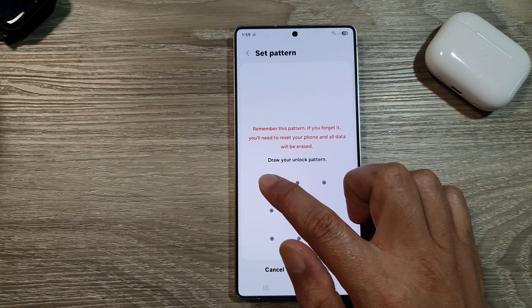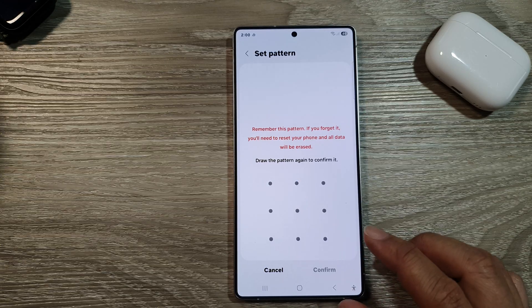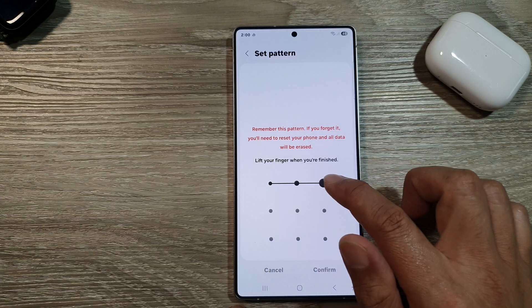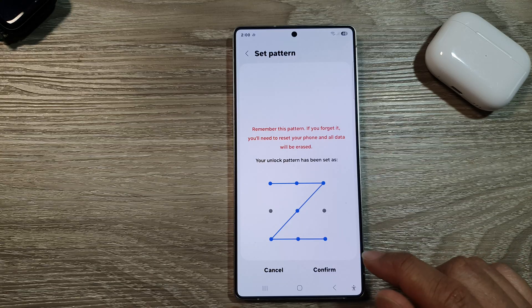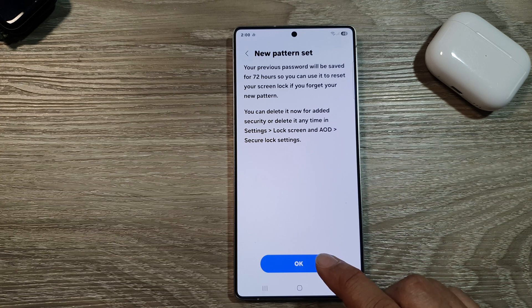In here, draw a pattern that you would like to use — for example, this pattern right here. Then tap on continue, and then draw the pattern again. Now if you draw the same pattern, you can tap on confirm, and then tap on OK.